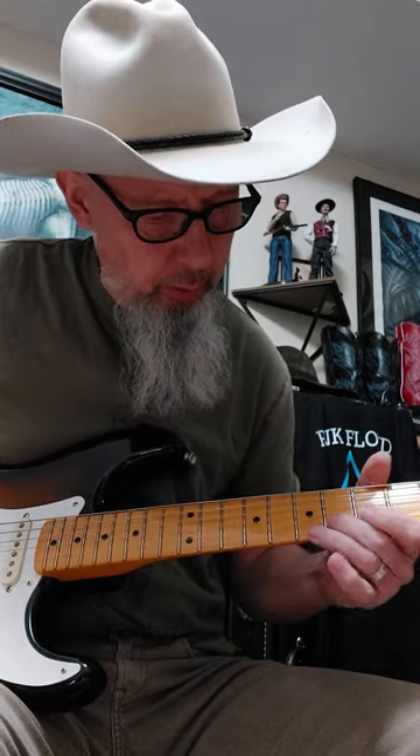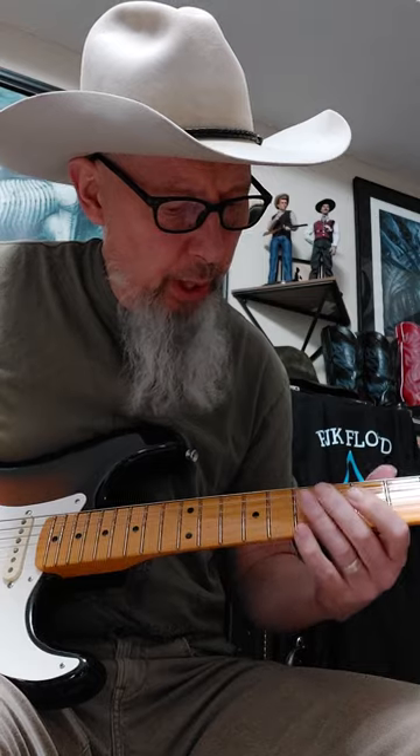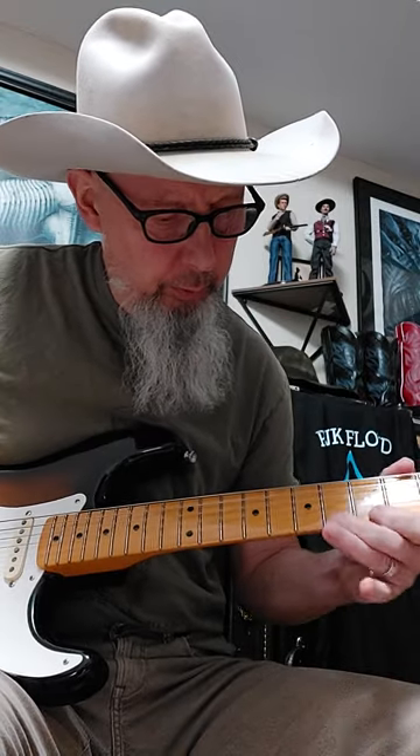Then he goes into this first riff, which is a really neat riff because it's an arpeggio. I'm going to do this riff at regular speed and then break it down. Here you go. One more time — there's a lot of technique in that chord.